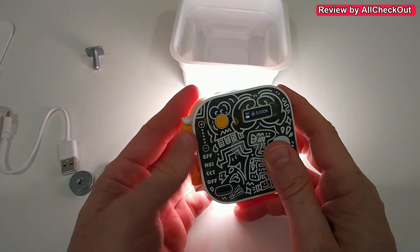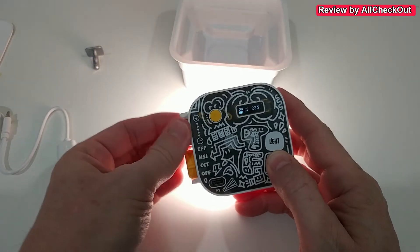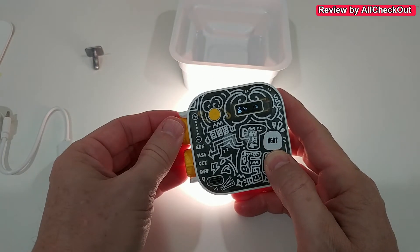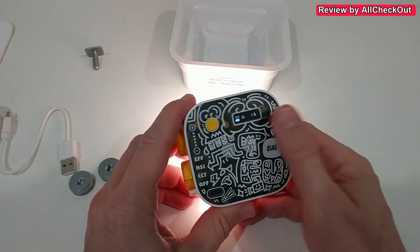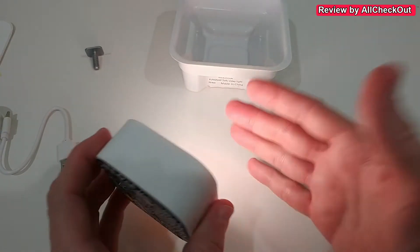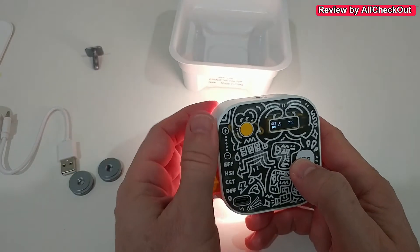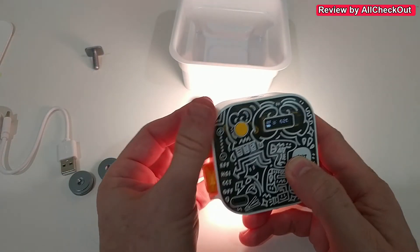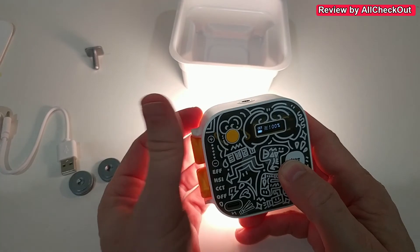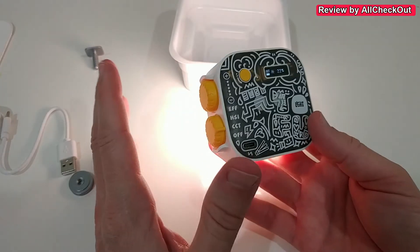Of course we can also adjust the brightness in CCT mode. We can dim it down to almost zero — just one percent — which gives a little bit of extra illumination. But if you need it bright, you can increase it within just a few seconds up to 100%, giving you a super strong floodlight.